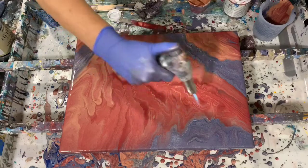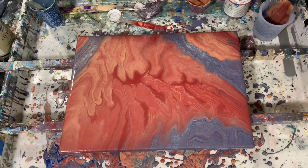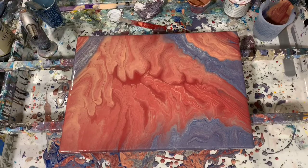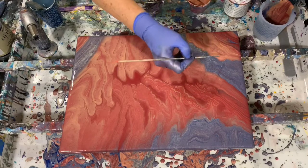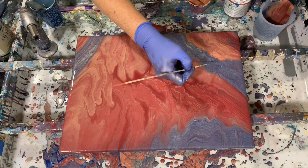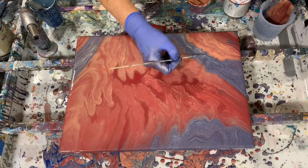A lot of air bubbles because I just mixed this paint. I'm just going to take my skewer now, just add a few little elements, a few little things that may catch the eye.